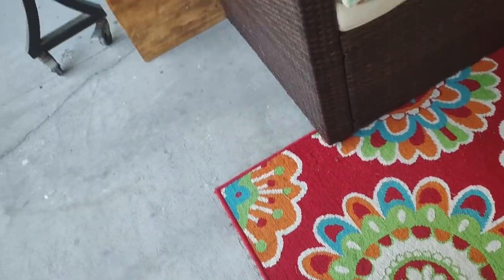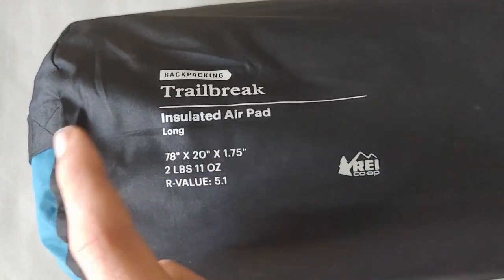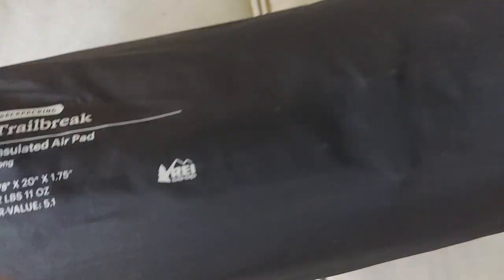I'm bringing out this black case with the blue — it's an REI Trail Break insulated air pad. It's a self-inflating sleeping pad. I really like this one, it works really well. I'm not going to take it all the way out and inflate it since it takes a while to roll back up, but I'll put the product name on screen so you can look up full pictures.